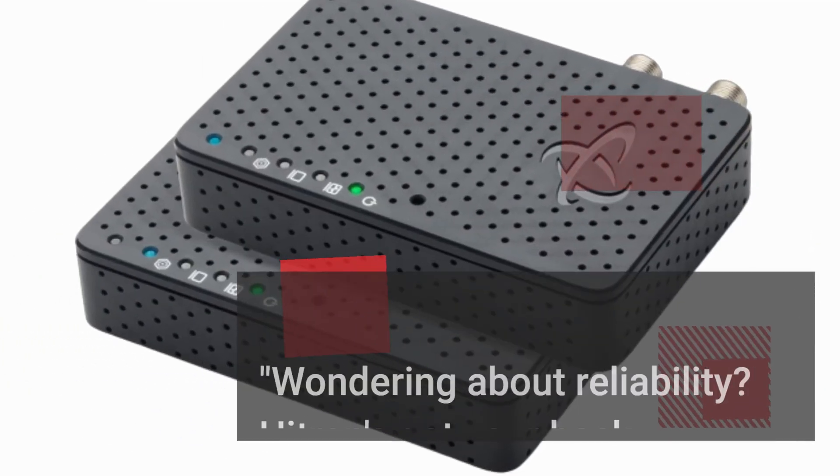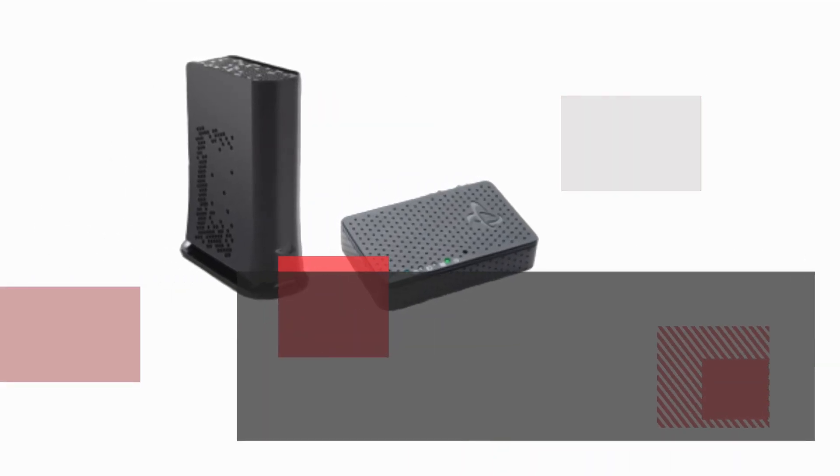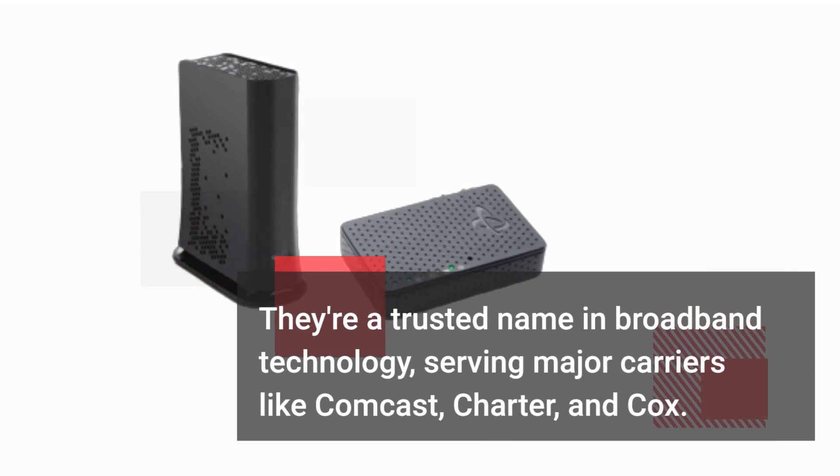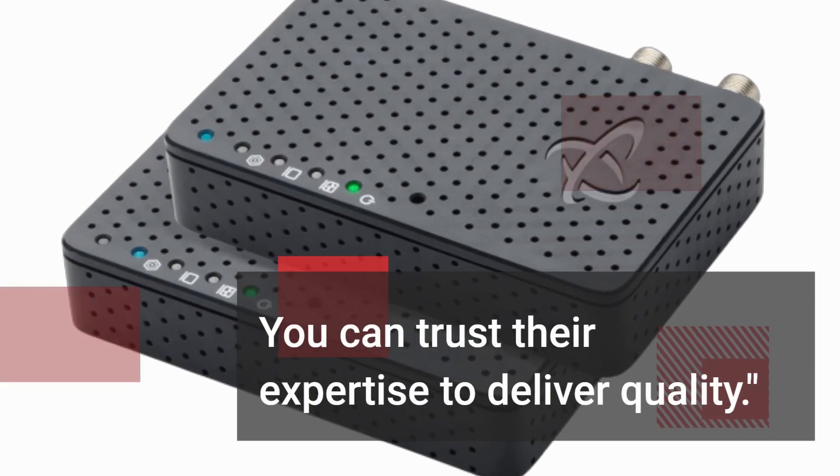Wondering about reliability? Hytron's got your back! They're a trusted name in broadband technology, serving major carriers like Comcast, Charter, and Cox. You can trust their expertise to deliver quality.